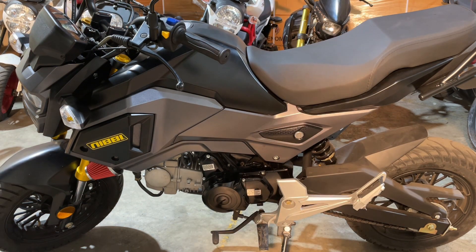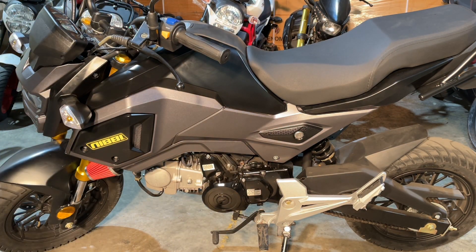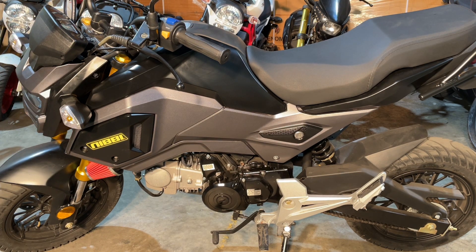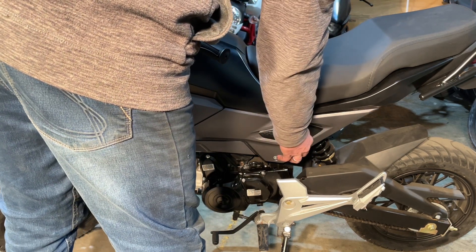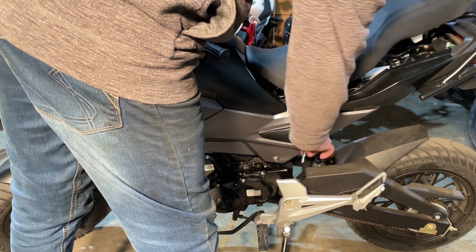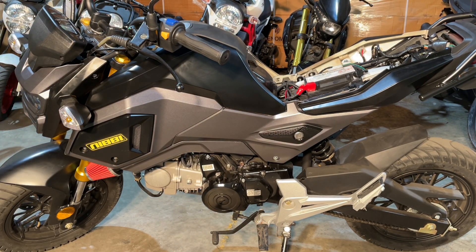The first thing you're going to have to do is take the seat off. That's pretty basic. I'm just going to go to the key lock right here, turn it, pull up the back, and the seat's going to pop right off. Put it out of the way.